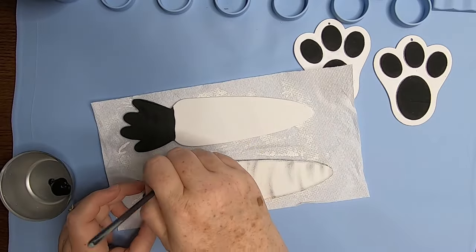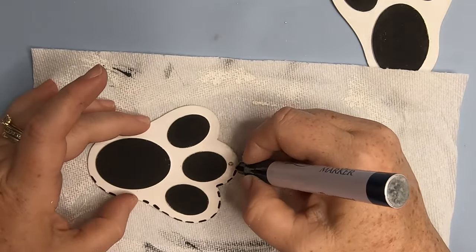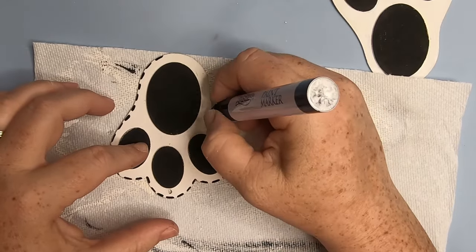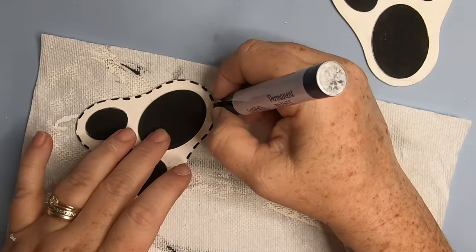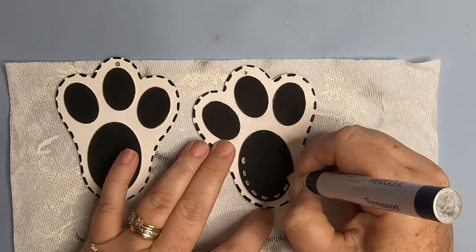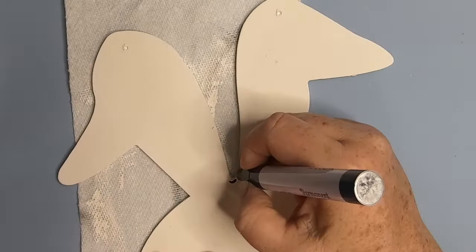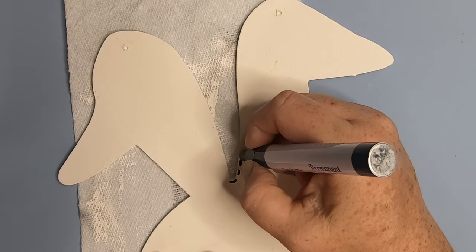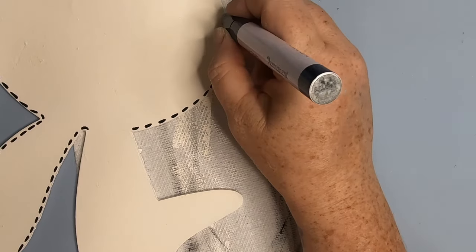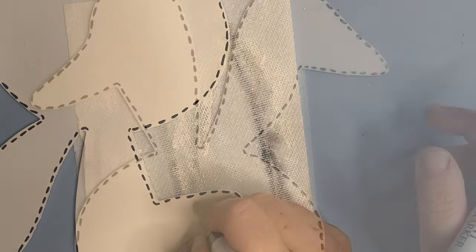We'll add some pink paint to this later on just to add some extra detail. Now we'll take those paint markers and add this little stitching mark all the way around the outside edge of the foot. We'll do both feet the same, and then we'll go in with the white paint marker and do around the circles. I kind of wanted this to have a cartoon feel to it, so I thought that this stitch work kind of helped with that.